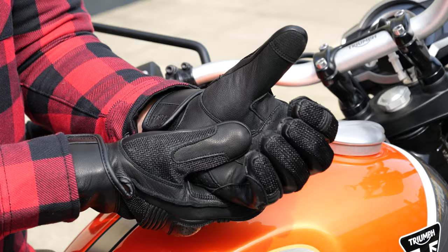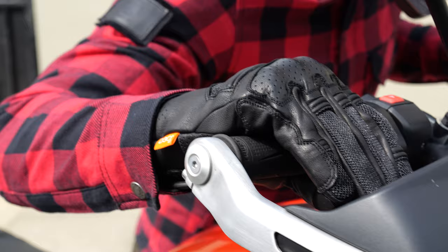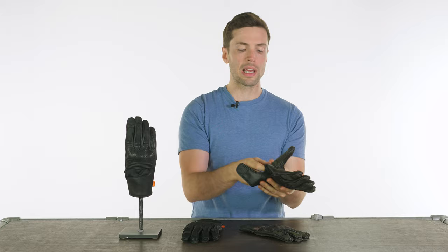The size I've got on, if you're wondering, is a large — listed at about an eight and a half, but check our size guide if you're at all unsure. There's a decent amount of flexibility in these so they really are quite comfortable to use. Check them out using the links in the description. I'll also drop a link for the Shenstone jacket if you want to check that out as well. Let us know what you think in the comments section and we'll see you soon. Bye bye.